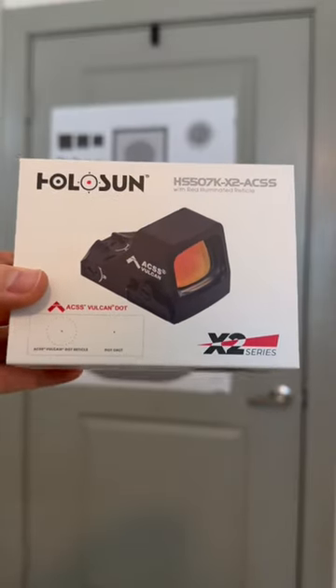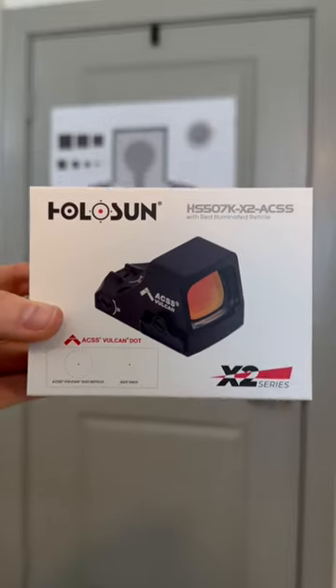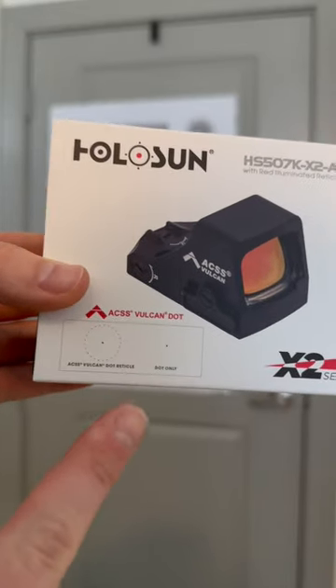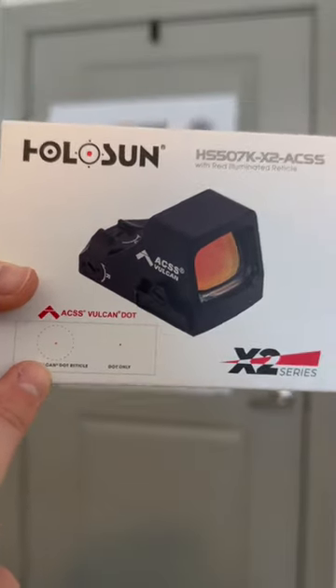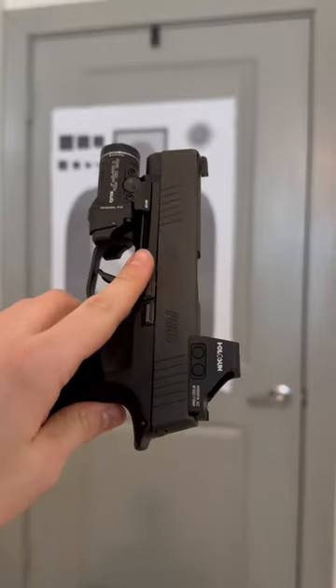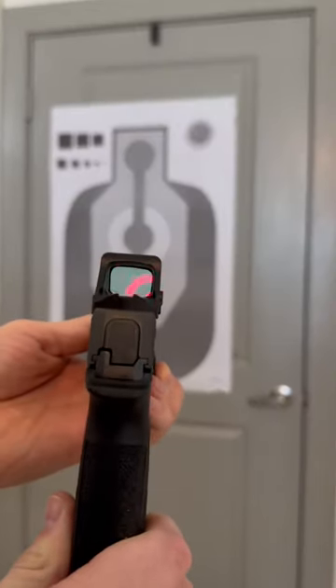Here is one of my favorite red dots. This is the Holosun 507K ACSS Vulcan. As you can see, this has the dot with a large circle to help you find the center real quick. I have it mounted here on my Sig P365, which is my carry gun, and this is the perfect optic for anyone with a carry gun.